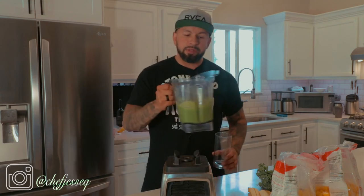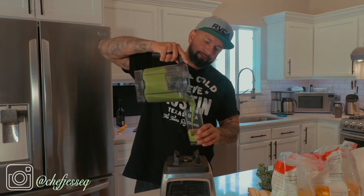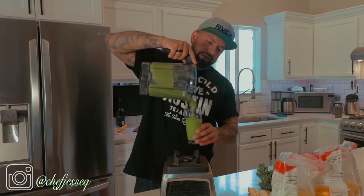Now it's nicely blended. I'm going to shake it and put it in a cup. See how nice the consistency is — the avocado gives it that smooth texture.